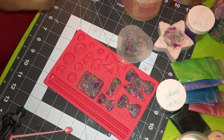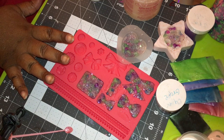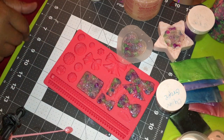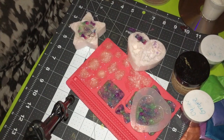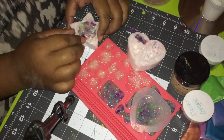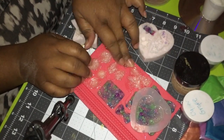So now we're gonna come back in 15 to 24 hours — we're gonna let them cure and then come back and demold them. Hey guys, I'm back! It's been about 10 hours and it's fully hardened.